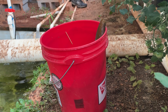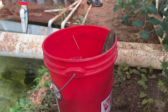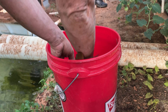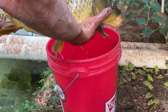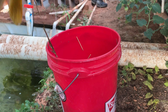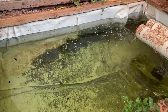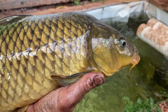Let me get him out of the bucket here real quick and I'll show you what he looks like and we'll get him in the sump tank. Okay guys, there he is — about a five or six pound common carp.